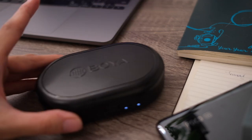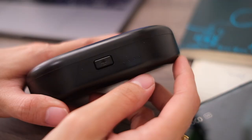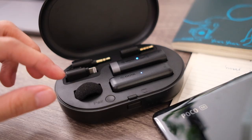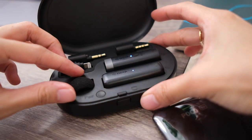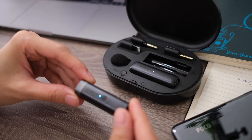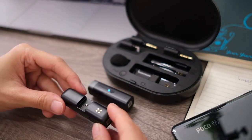The Boya BYWM3D comes in this handy dandy case. I like that because I've one too many times struggled with packing and lost so many tiny things, so this is actually a good idea. This is also a charging case and there's a USB-C port at the back, indicator lights, and a button to open it. It's all plastic. I like that there are slots for every single part — even the windscreen for the mic has a spot. The two main parts, the mic and the receiver, have pins behind them, because this case is also the charging port.